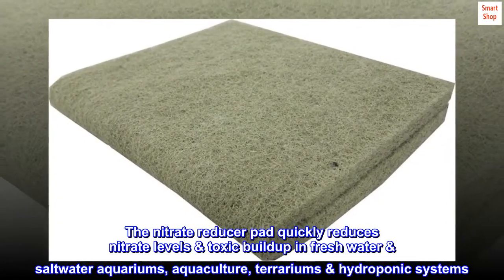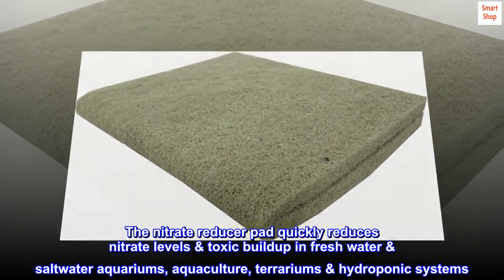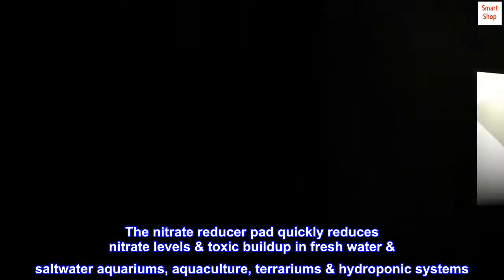The nitrate reducer pad quickly reduces nitrate levels and toxic buildup in freshwater and saltwater aquariums, aquaculture, terrariums, and hydroponic systems.